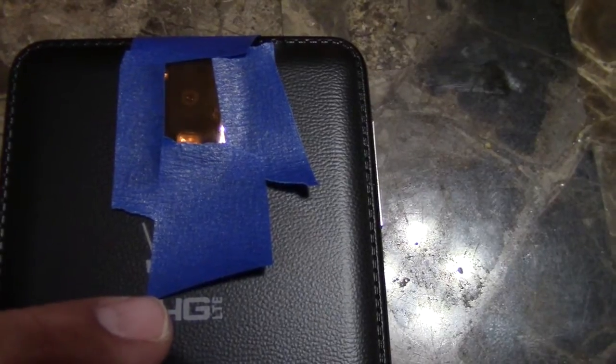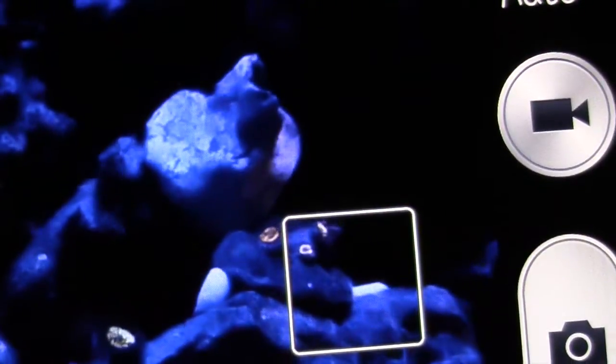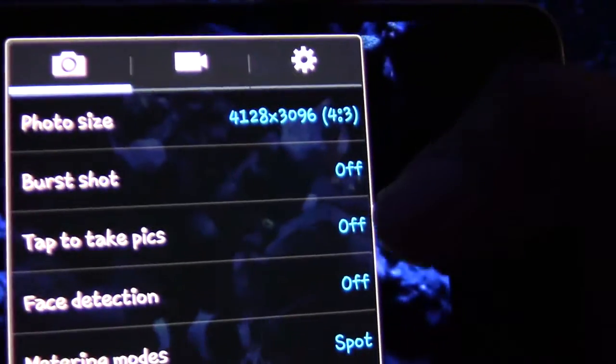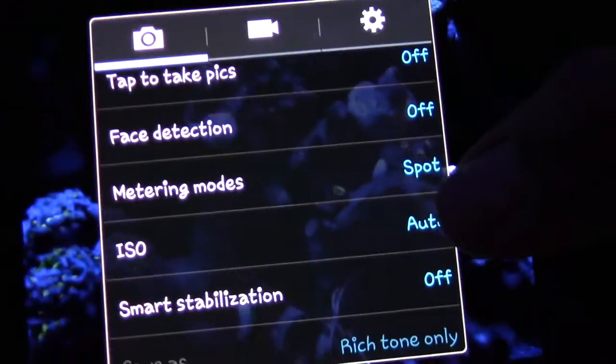I used some painters tape, which really didn't hold up. The next step that you've got to do is simply go to your settings on your phone and change your ISO from automatic — because I know that's where most of us have it — and then drop it down to 100. What the ISO 100 is going to do is make the background really dark, and that's what you really want to make your corals pop.